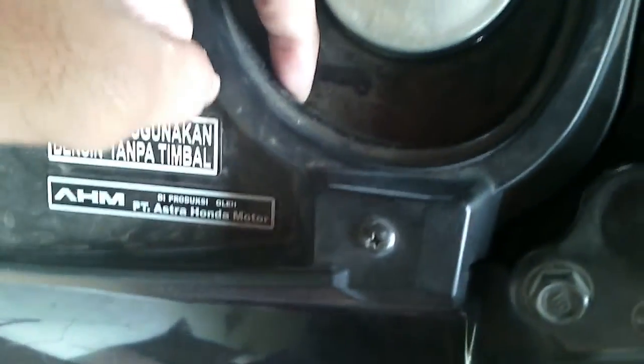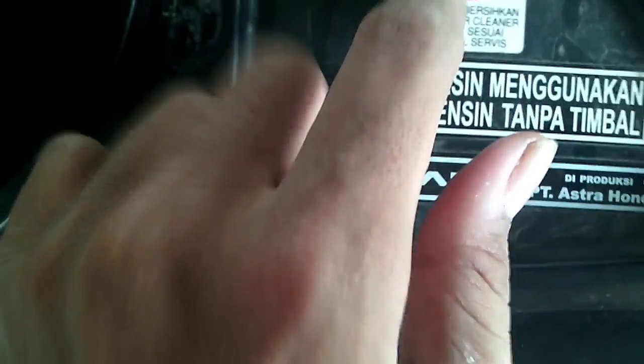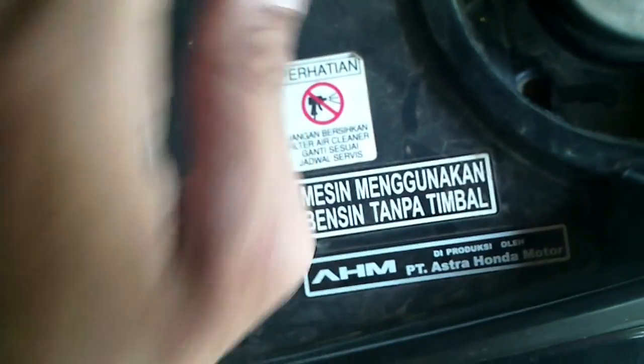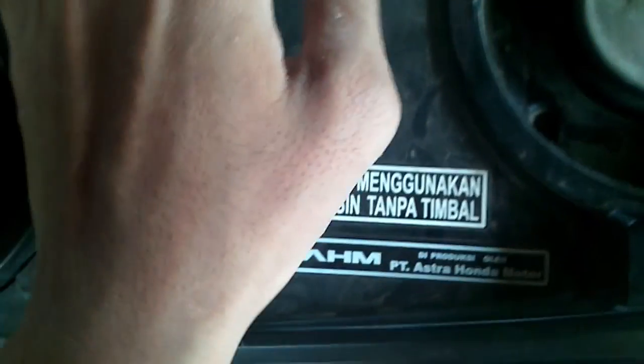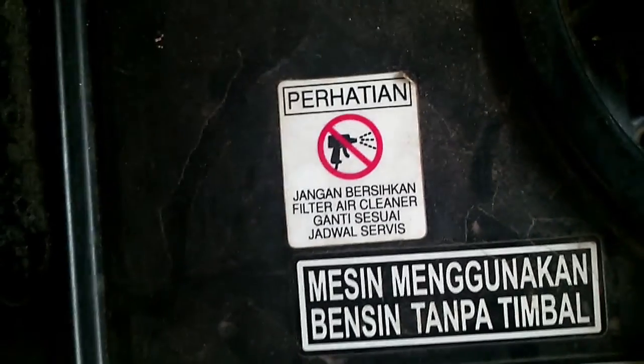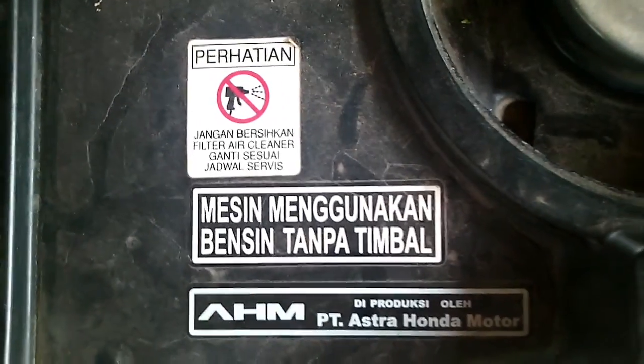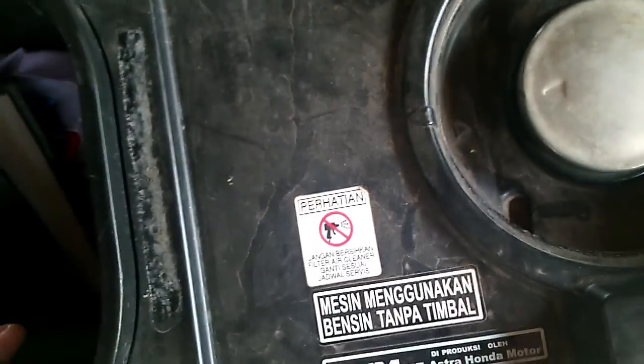Sebenarnya tidak masalah karena buangnya di sini. Ini agak kotor karena pas kita nyuci, saya lupa ngasih kuncinya jadinya ini nggak dicuci. Di sini ada stiker: jangan bersihkan filter udara, ganti setelah service. Mesin menggunakan bensin tanpa timbal, tapi premium saja sudah oke meskipun agak medan dikit. Diproduksi oleh Astra.